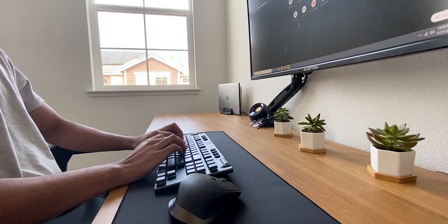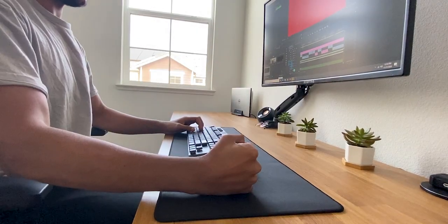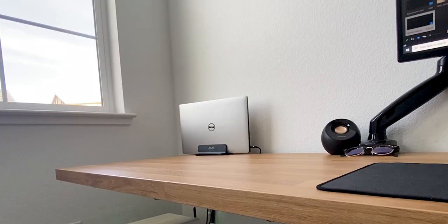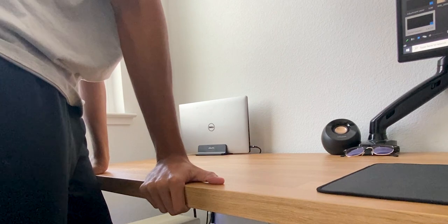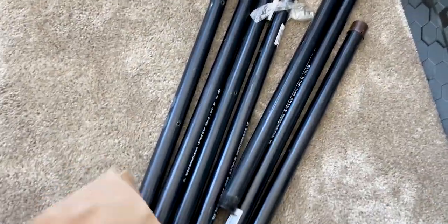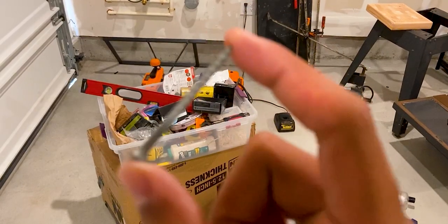Despite that, the desk still has zero wobble when I'm working, typing, and writing. But if I were to slam down with a lot of force, there will be a light shake. Additionally, if I were to press with a lot of force at the edge of the desk, it would slowly start bending down. Overall, the desk is still very sturdy with seven pipes supported, each connected to the wall studs with four two-and-a-half inch wood screws.